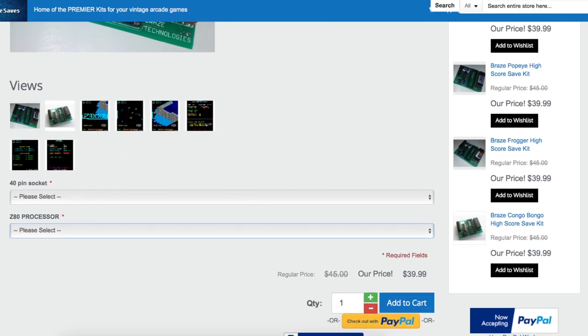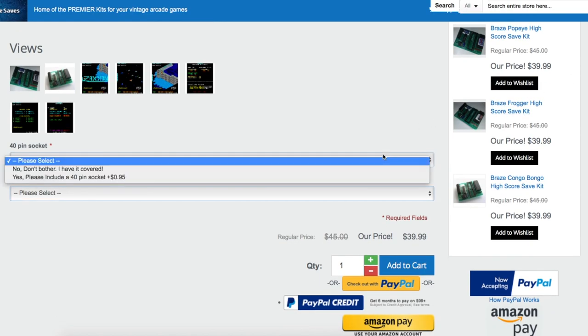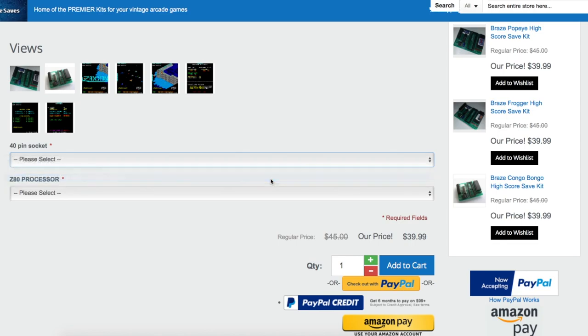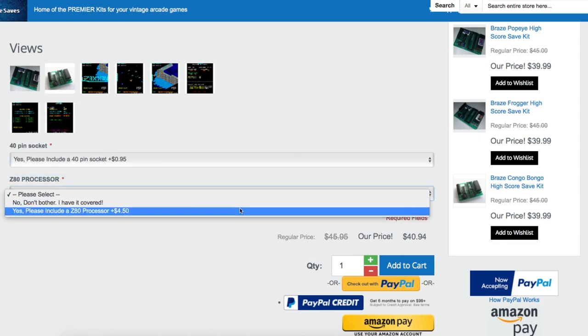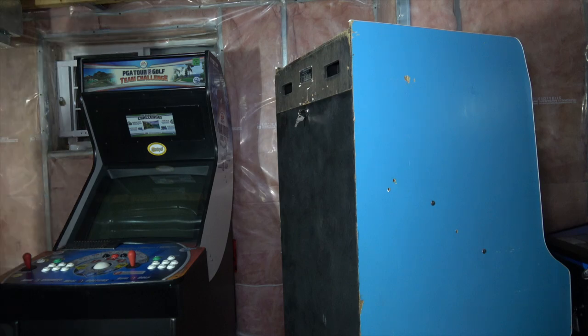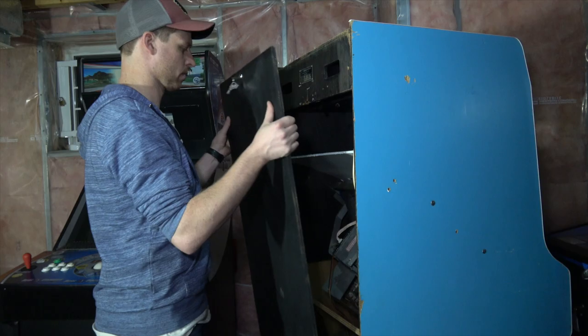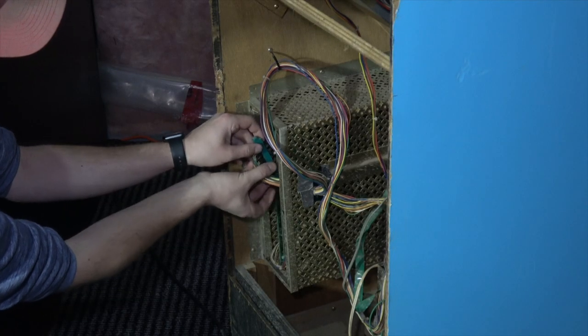Purchasing those extras are also options available on Highscoresaves.com product pages. It's always nice to have some spares lying around, so for a few extra bucks you might find it worth it to add them to the cart. Installation of these kits, in most cases, is actually quite simple. We'll start by opening the back panel of the game and removing the PCB.